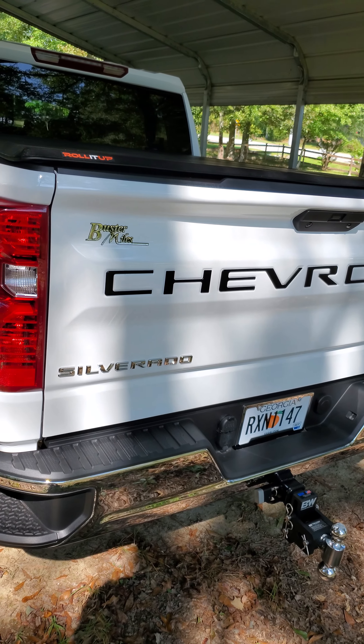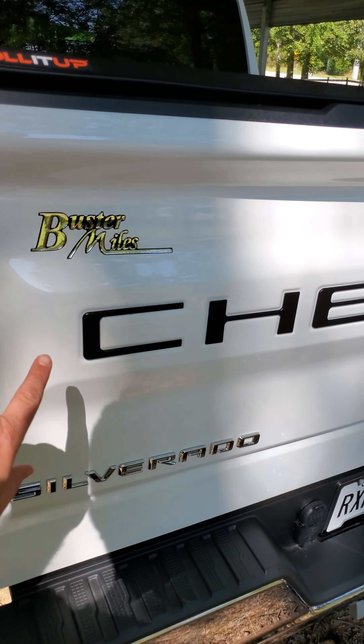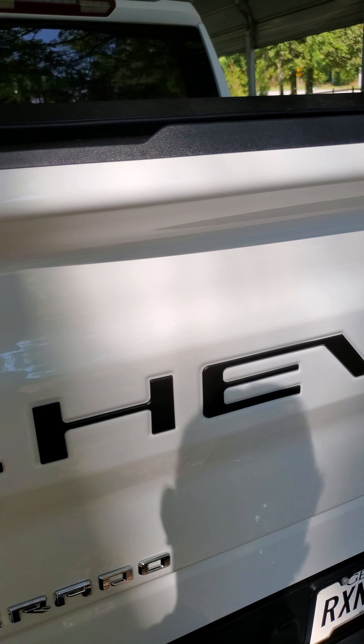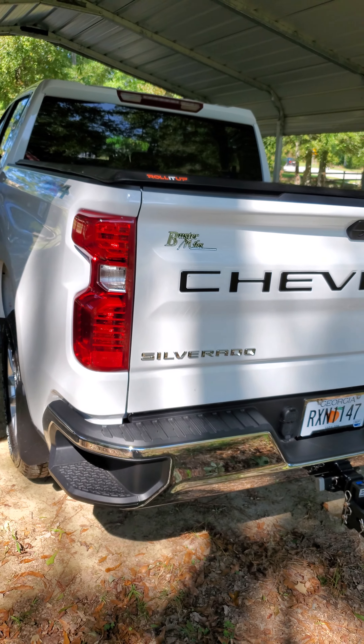Another thing I did was I blacked out the Chevrolet lettering. All this is is a plastic decal, basically. I got it off Amazon too — I'll put that in the description.